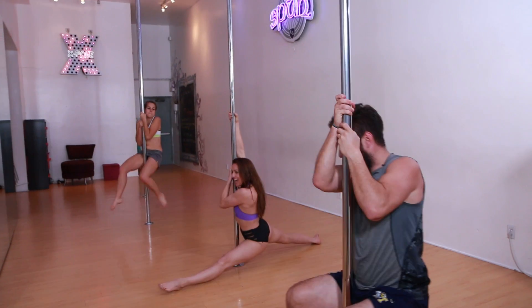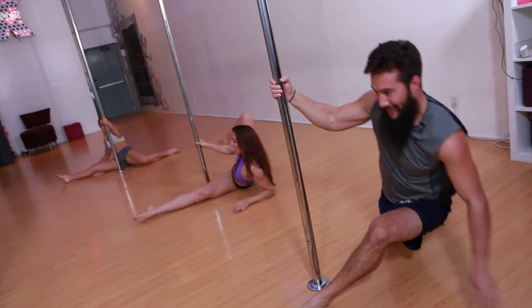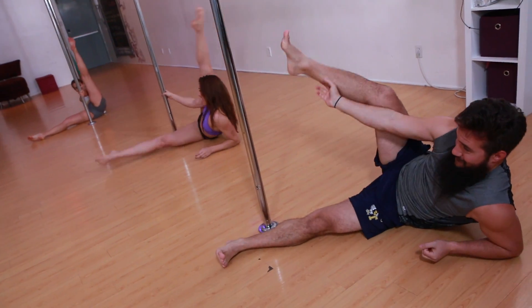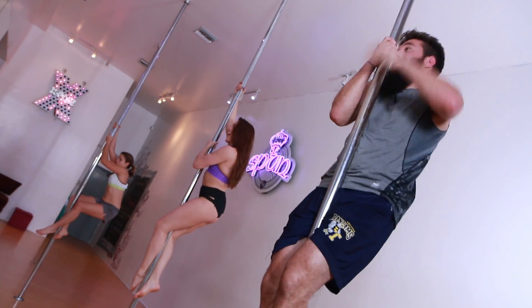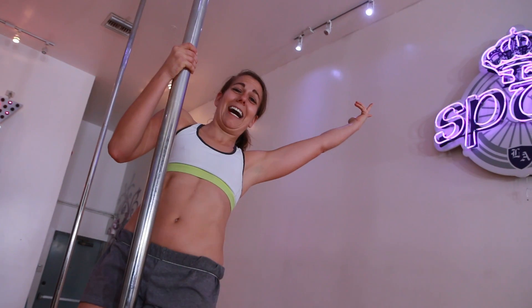Sit it up. Drop it down. Roll it over to the side. Kick. And then say — ta-da! Ta-da! Ta-da!